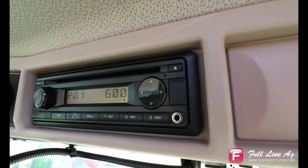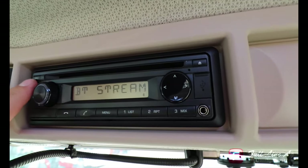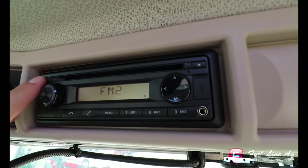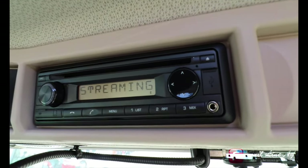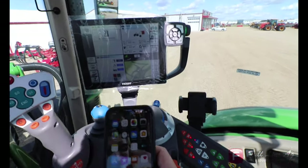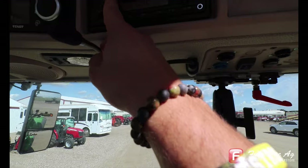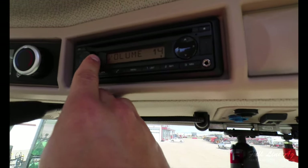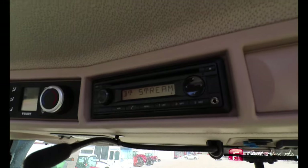Now, to get to Bluetooth, we can press the source button and it will come to Bluetooth, or we can keep going through to find our different channels. With it on Bluetooth, it should say Bluetooth Streaming. If we go to our mobile device and go into our music, our music should be playing, and if we turn it up, we can hear that it is successfully connected and playing our music.